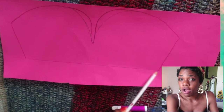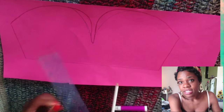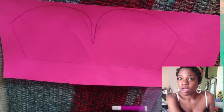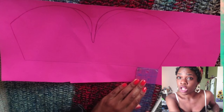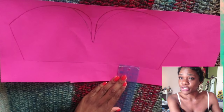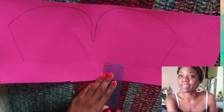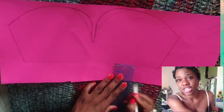After you trace your bra, add however many inches you want to the bottom. In my case I decided I want my top to be two inches longer than my bra, so I measured two inches underneath and marked it all the way across, then drew a connecting line. You're not adding any seam allowance yet.